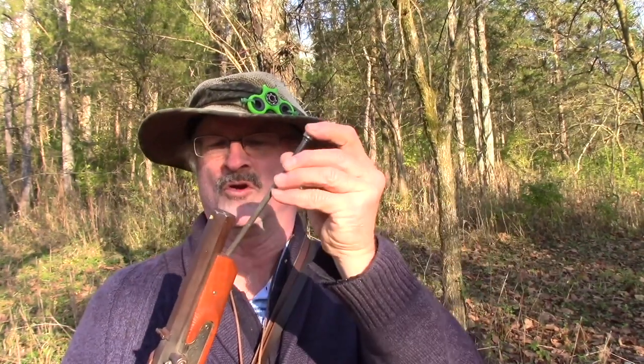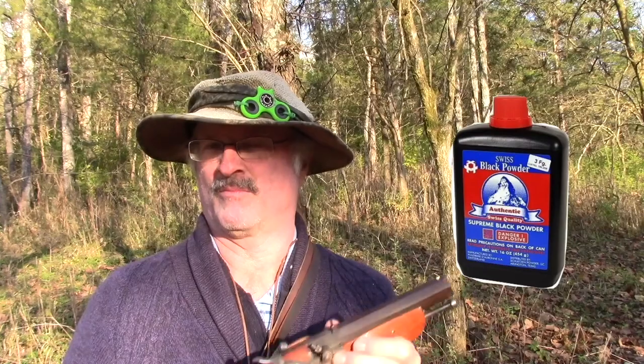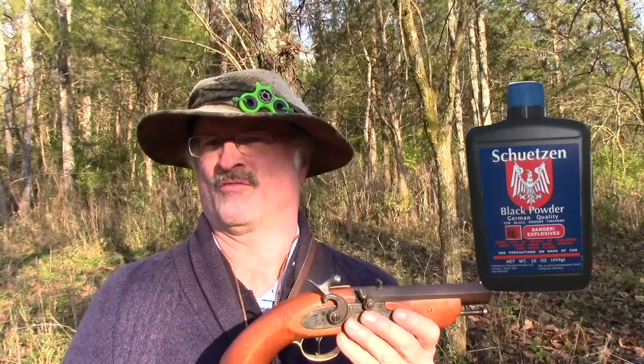Another thing is the ramrod — it's very easy for it to come out of the gun. When you push it in and twist it to one side it stays locked, but now it will fall out if you don't pay attention and you will lose it in the woods. I tried Swiss 3F in the gun today. I started originally with 25 grains, bumped it up to 30, and it made a powerful punch. The Schuetzen 3F also worked good at 30 grains.